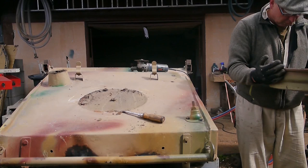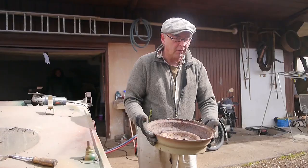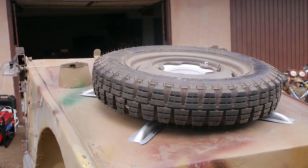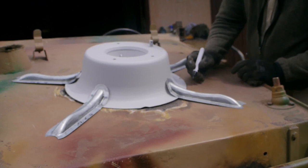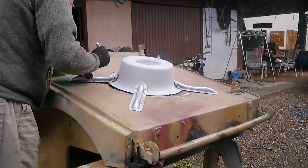Oh, quite amusing. First, grind away the remains of the old weld seams. Then fit and mark the new spare wheel carrier with the spider mount. Everything should be properly and 100% measured in its place, because the car is crooked enough in all its other parts anyway.